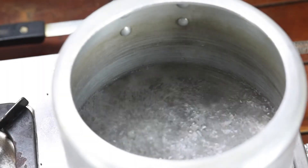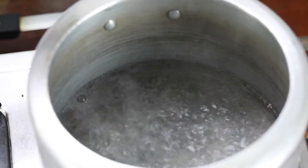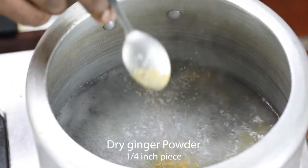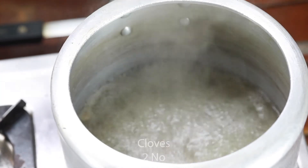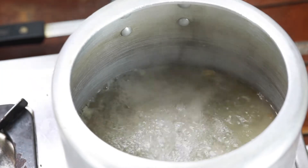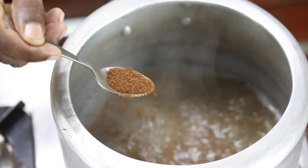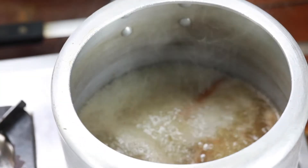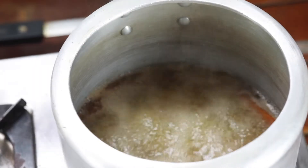The water starts boiling. To the water, I am going to add some rock salt, dry ginger powder, also a piece of cinnamon, two cloves and one cardamom, and the coarsely ground powder of cumin, mustard and fenugreek. And the soaked red rice.